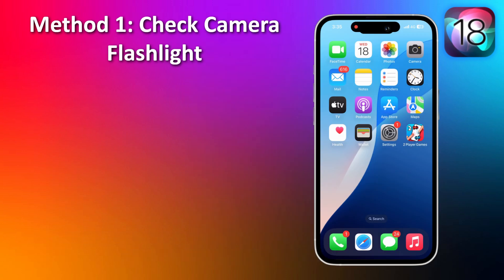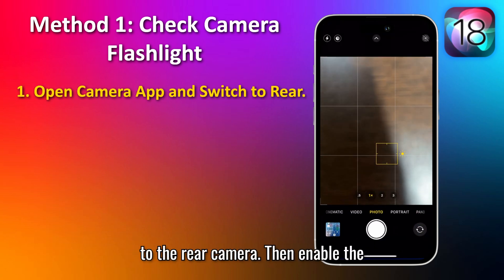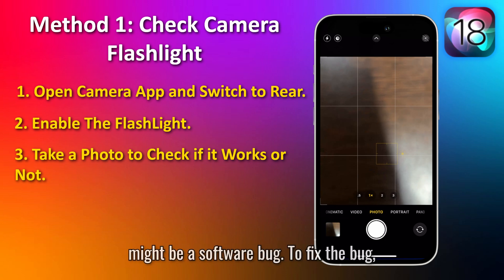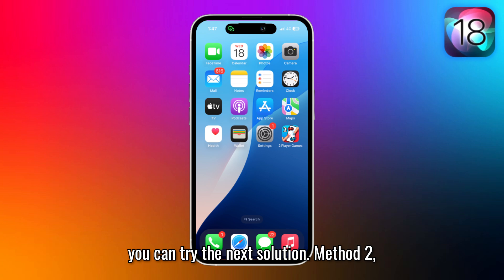Method 1: Check the camera. Firstly, open the camera app and switch to the rear camera. Then, enable the flash and take a photo to check if the flashlight works. If it doesn't, it might be a software bug. To fix the bug, you can try the next solution.